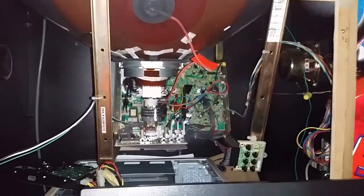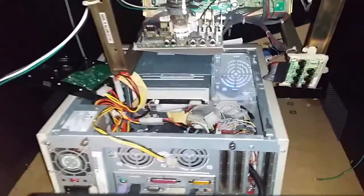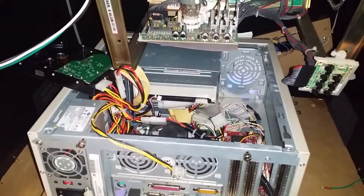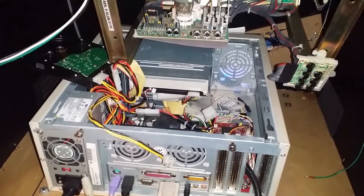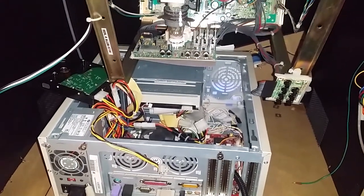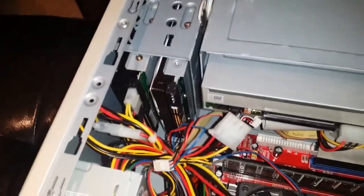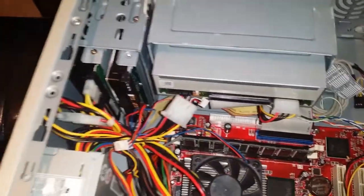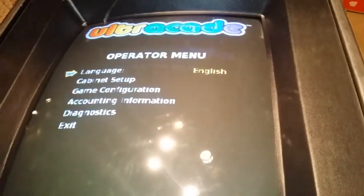All right, so there we go. I'm going to put everything back in the computer and then show you what happens with the actual game, because you also have to set it up for cocktail or upright depending on what you have — mine is obviously a cocktail. Here's the hard drive in there. I left the old one in, put the new one in, and just used the same wires as before when I was testing it on top. Now I'm sticking it back in the arcade machine.